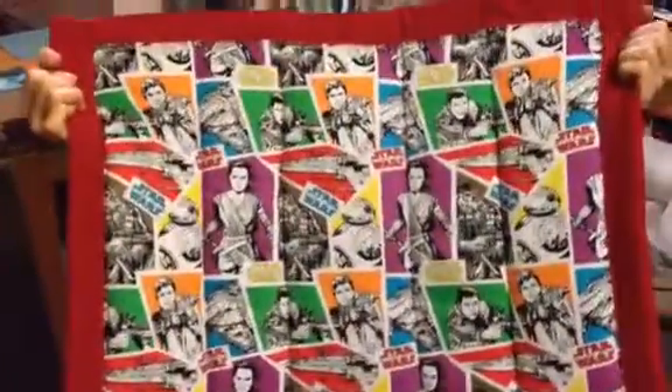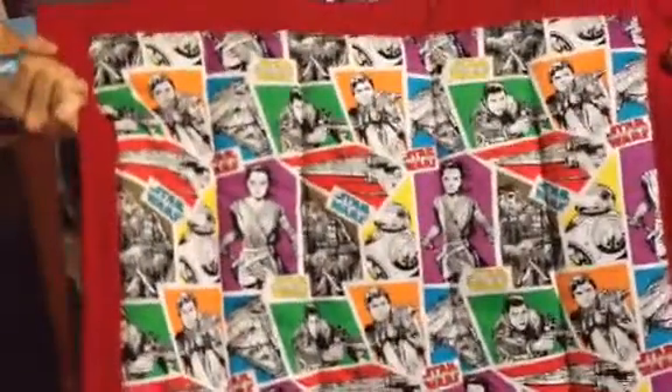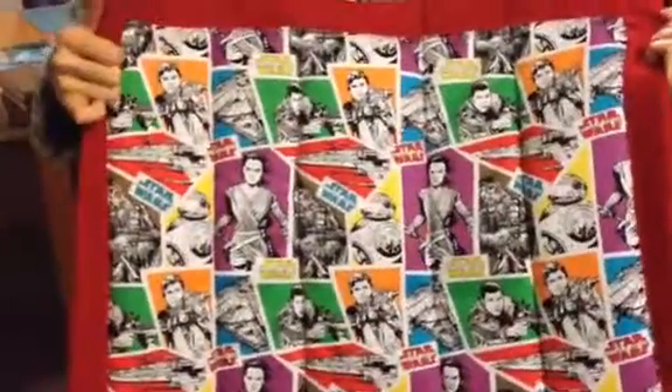I just made this Star Wars mat. It's another small one with a red edge, which I thought would make the red in the pattern pop out a little bit.